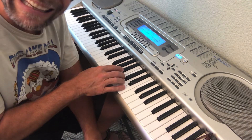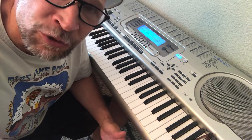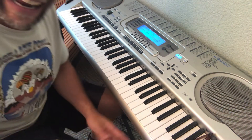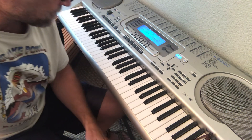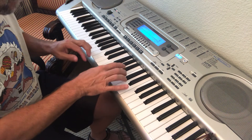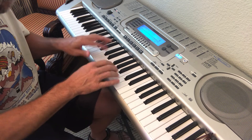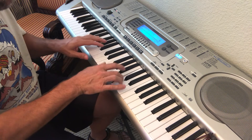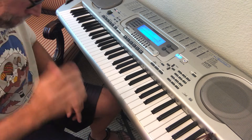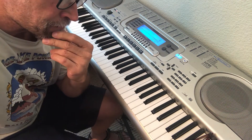It's in the key of C minor, which is the relative minor of E-flat major, which has three flats: B-flat, E-flat, and A-flat. It starts on the 'and of one' — one and two and three and four and one. At least, that's how my ringtone goes.